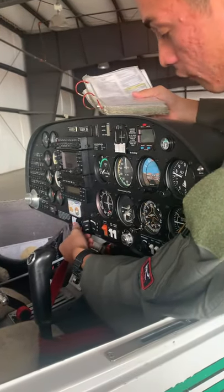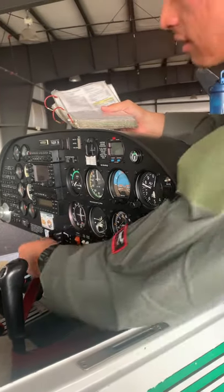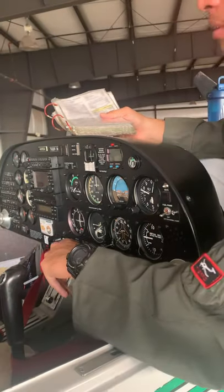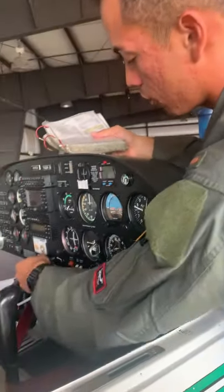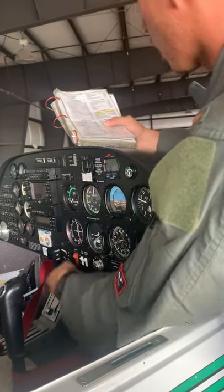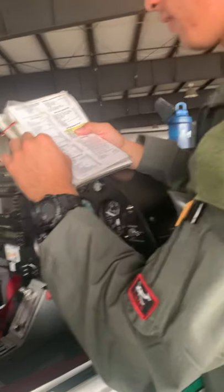Now we check the flaps. Set takeoff — give it a second, make sure flaps come down to 15 degrees. Check flaps landing — make sure they come down to 45 degrees. Then bring them back up to cruise. We do the gen/bat master switch off, and finally verify on our checklist that we've got everything.